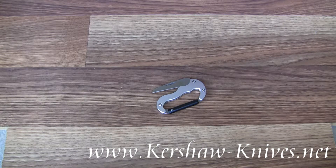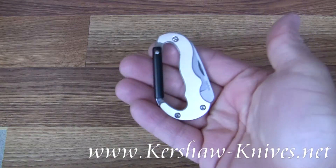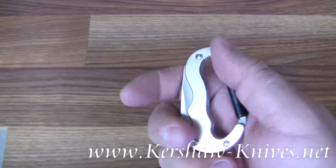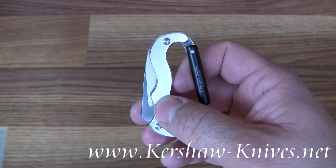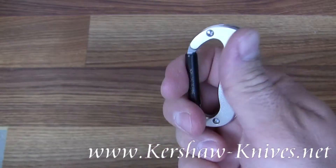This is the Kershaw Mini Beaner carabiner tool, model 1002 SLX. This is the silver version of the Mini Beaner, because it's got a silver Teflon coating over the aluminum handle.